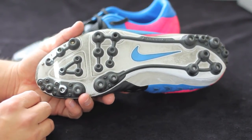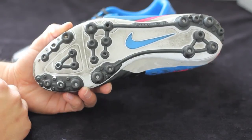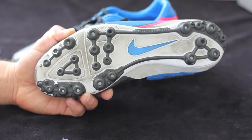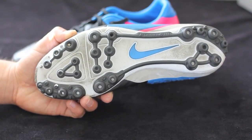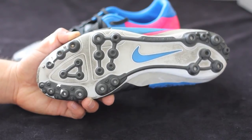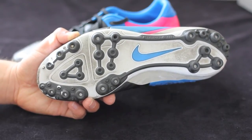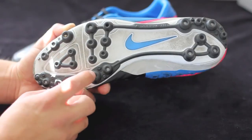Now let's talk about the sole plate and stud pattern. You have an artificial grass stud pattern which is designed for artificial grass — the kind with the little green blades and black rubber pellets. I'm not talking about carpet turf, which is something different — it's basically a carpet that some people put in their front yards instead of real grass. The rubber-filled one is the 3G, third generation artificial grass, and that's what these studs are designed for.